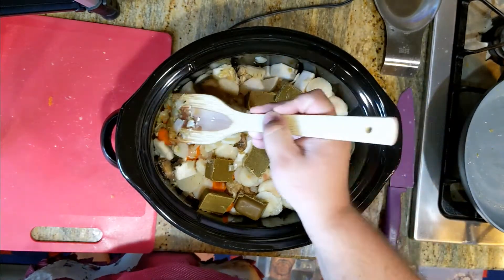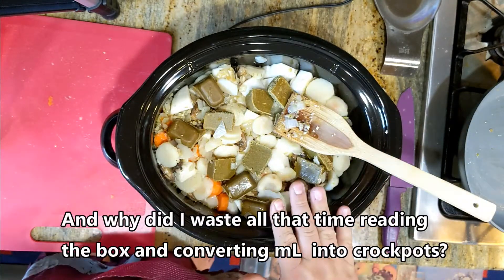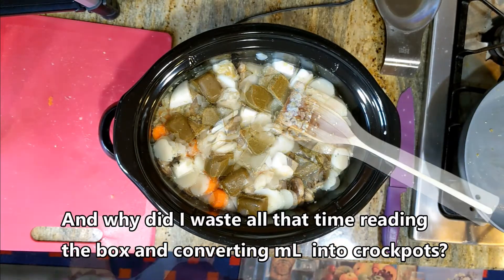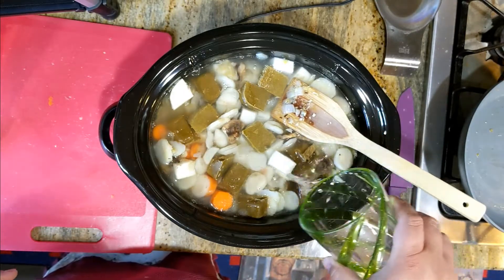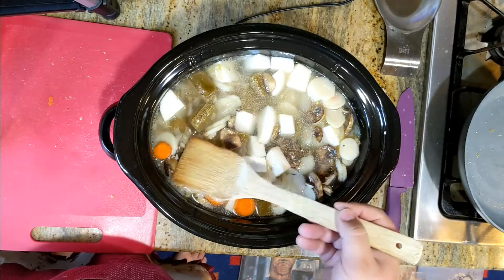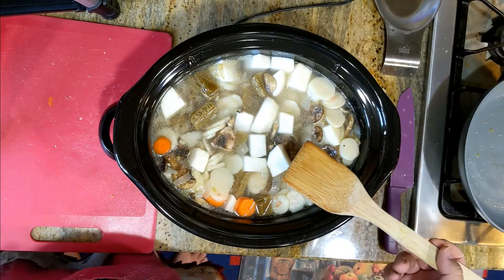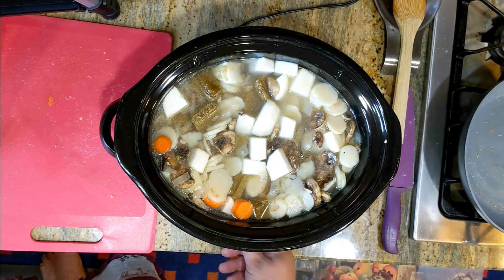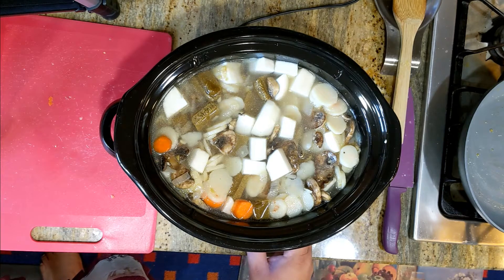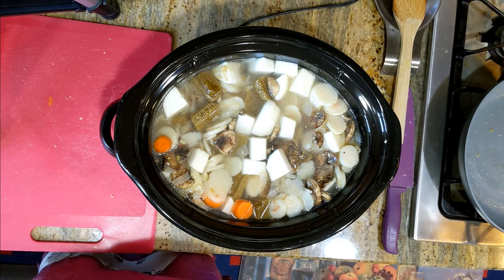Now that we've got all of our stuff in there, I'm going to add water until it just barely covers everything in the crock pot. Some of the turnips and mushrooms float, so it doesn't look like they're covered, but there's just enough water in there. I'm going to slap a lid on this and turn it on high for about five to six hours. I do this at lunch time, leave it go till dinner time. Turns out perfect.